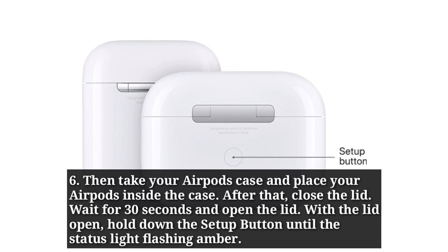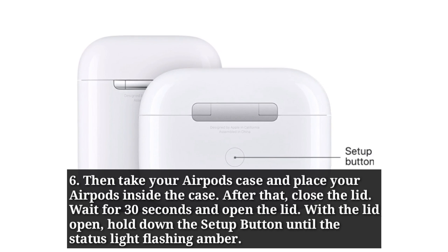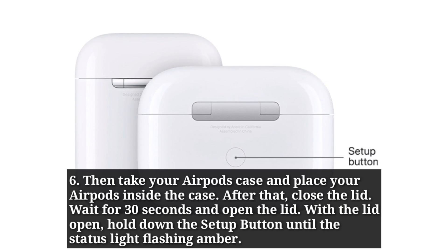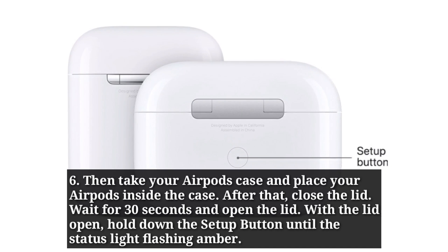Then take your AirPods case and place your AirPods inside the case. After that, close the lid. Wait for 30 seconds and open the lid. With the lid open, hold down the setup button until the status light is flashing amber.